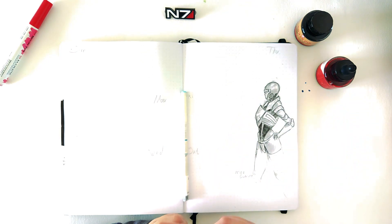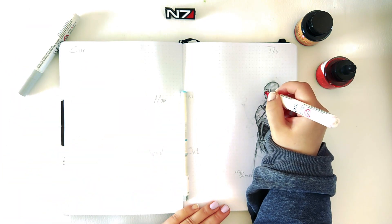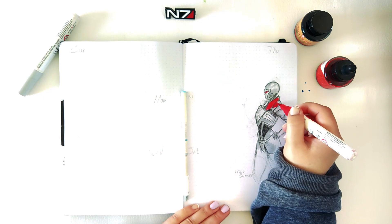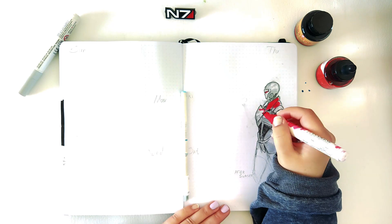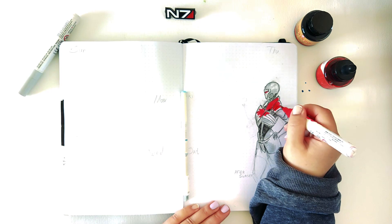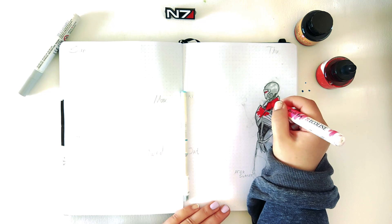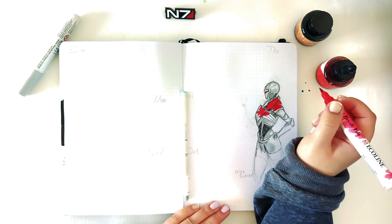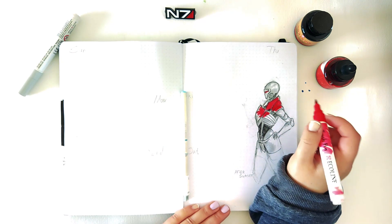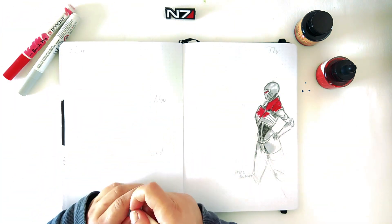I'm using Ecoline, and my bullet journal is from Notebook Therapy — they're amazing, I highly recommend them if you have the opportunity to try them, because the quality of the paper is very good and the thickness of the paper is also very good, considering what I'm using it for — most of the time overlaying with water and stuff like that.